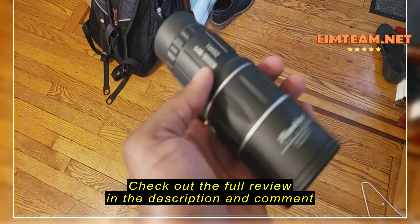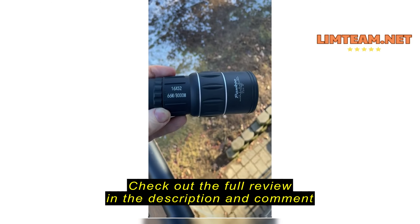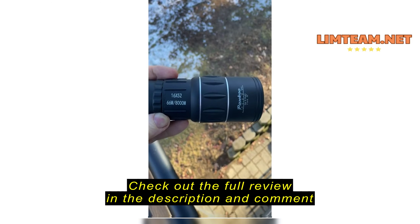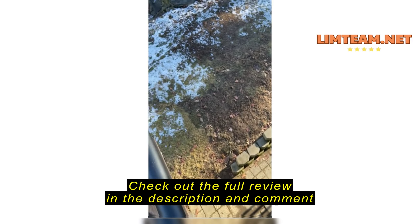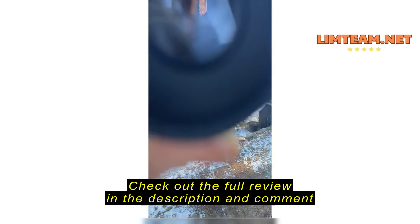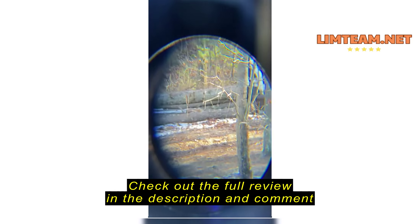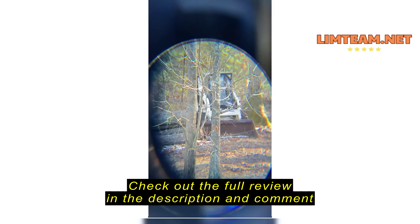So definitely I would recommend this product. I have the Pangku 16 by 52, and I am going to test this and show you the difference. It's going to be there with me as I get it zoomed in, so you can see the power of this.